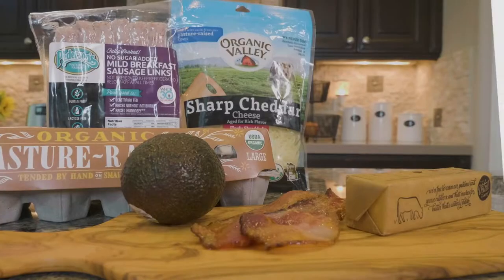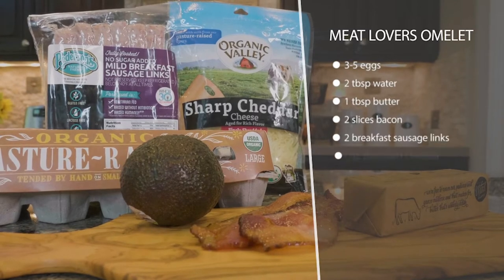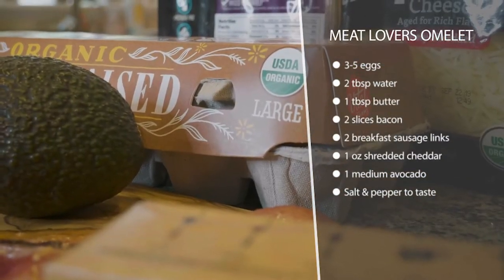This meat lovers omelet is really good — even if you are not a meat lover, you're probably gonna become one after you eat this. I've got some Peterson Farms no sugar added sausage. This is already pre-cooked so you don't have to cook that ahead of time. I'm just gonna chop that up.